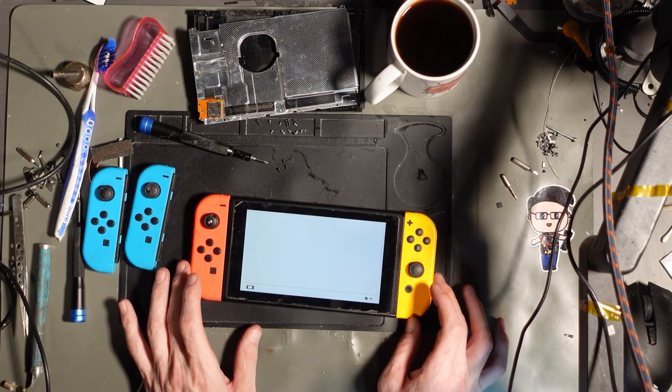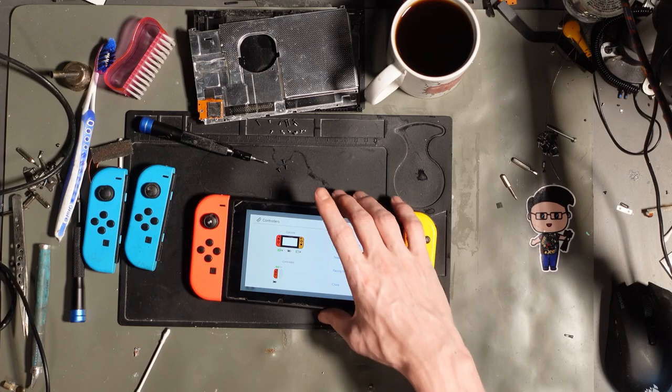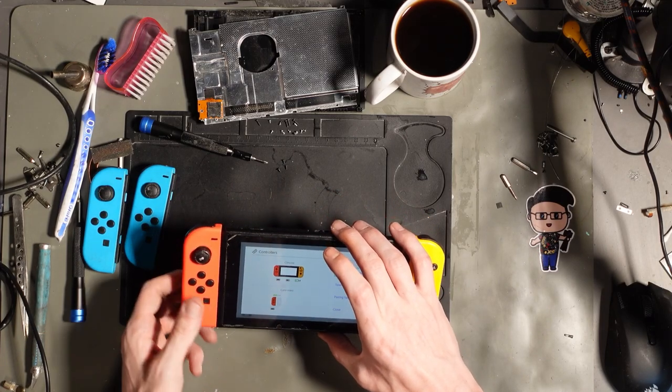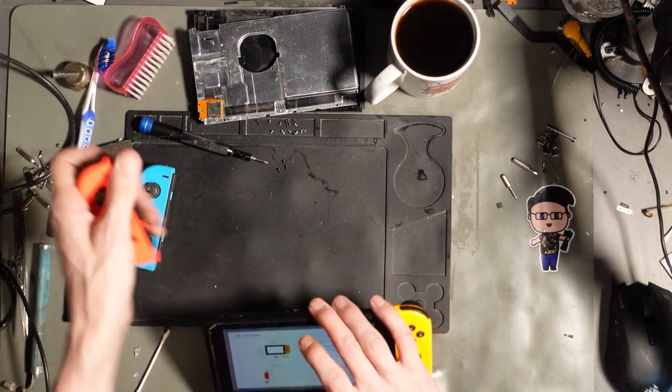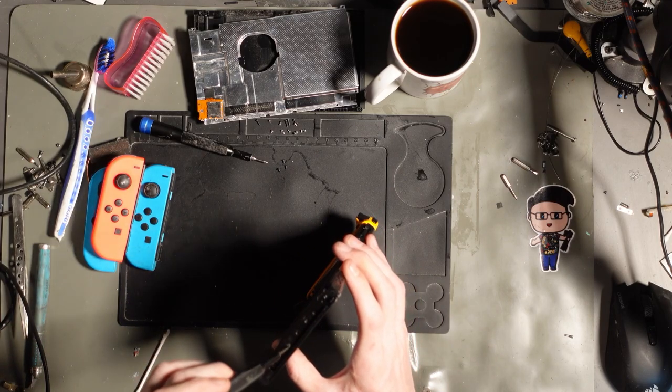Is that charging a Joy-Con there? There you go — I don't even need to replace it, it's absolutely fine. Is it charging a Joy-Con? Oh no. I'll still need to replace it — it's got a disconnect issue. Well, that's a shame.